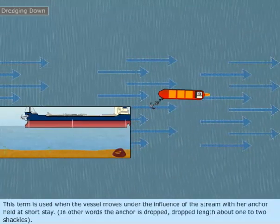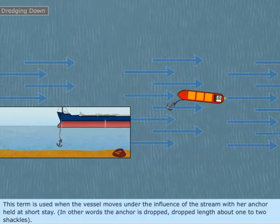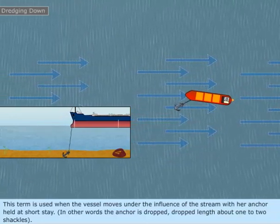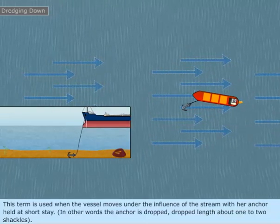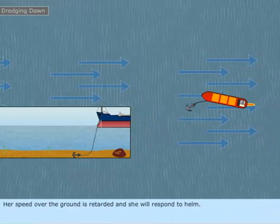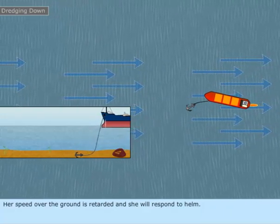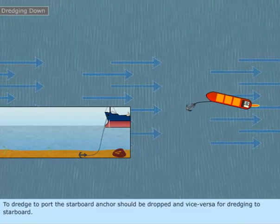Dredging. This term is used when the vessel moves under the influence of the stream with her anchor held at short stay. In other words, the anchor is dropped to a length of about one to two shackles. Her speed over the ground is retarded and she will respond to helm. To dredge to port, the starboard anchor should be dropped, and vice versa for dredging to starboard.